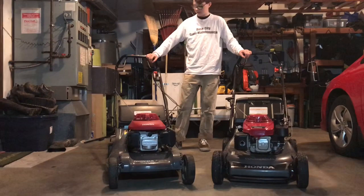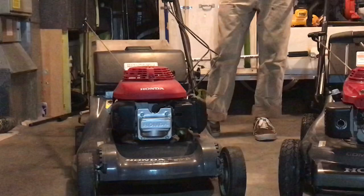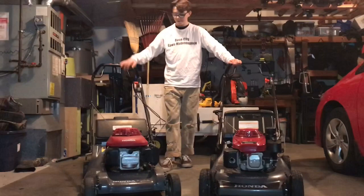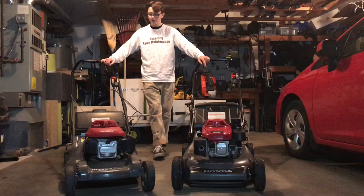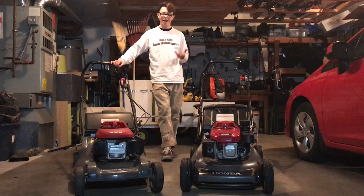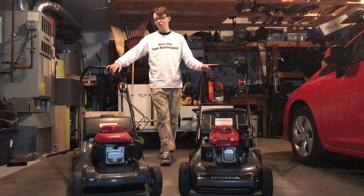Another con with the HR-B 217 is that most of its components are plastic, so they tend to break and not last as long — that's what you get with a residential mower. I've had to replace the cover on the filter, parts have broken off over time, and the transmission doesn't last nearly as long. It's not as good at bagging either, whereas the HR-C 216 has more of a bubble deck that actually lifts and vacuums the grass, so it bags a whole lot better.